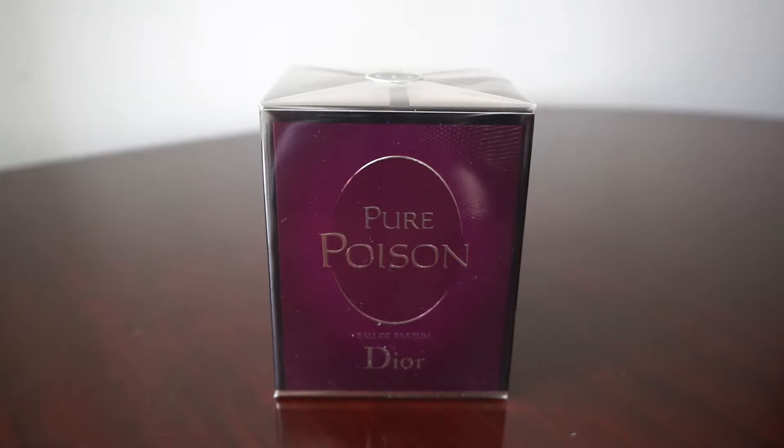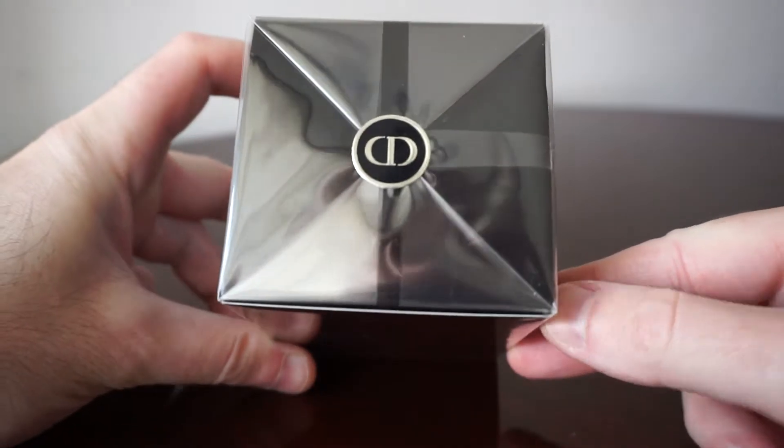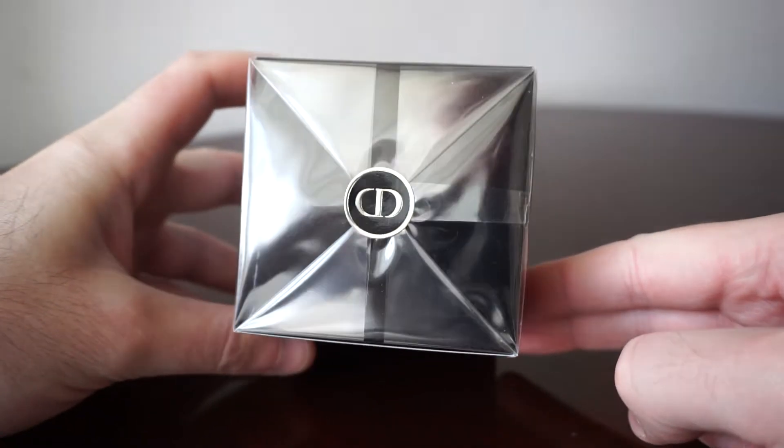This was purchased from Sephora, as I advise you all to do, because that gives you the original warranty and you won't have to wonder if you purchased a true authentic original perfume or a fake one. This is how it comes — wrapped up in a foil and sealed on top, with the Christian Dior logo.